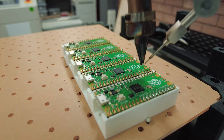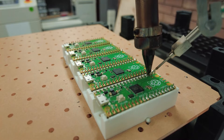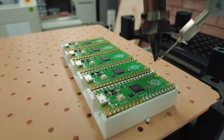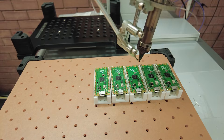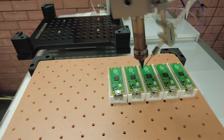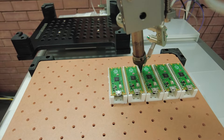A soldering robot works just like how you or I would solder a through-hole part — it's got a hot iron and a feed of solder, and it places the iron on the pad that you want to solder and feeds that solder wire into it. There's an X gantry that moves the iron left to right, a Y gantry that moves the table forward and back, and a Z axis to drop the iron down to each pad.